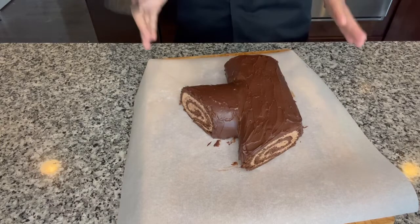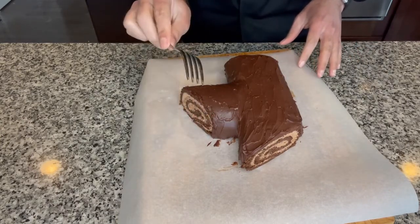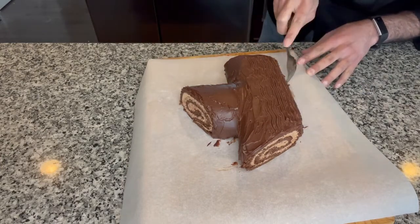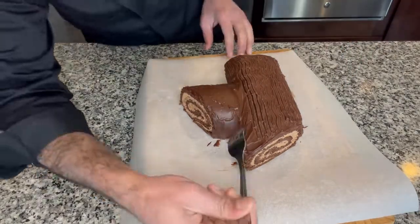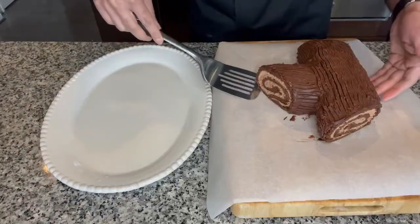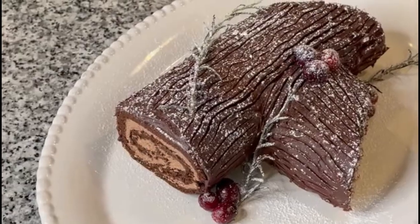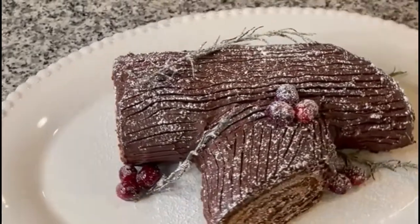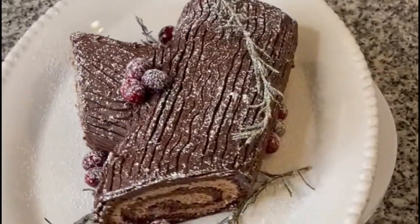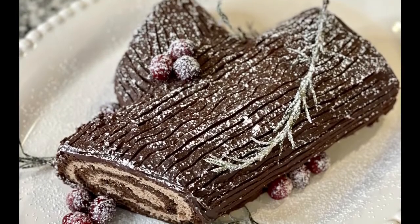Once it's chilled, take a fork — or you can use a knife as well — and run it along the cake. This basically gives the ridges on the log that we usually see on a dried bark or log. Once you have the ridges, carefully transfer the cake onto a platter. It's optional, but try to decorate the cake with candied rosemary and candied cranberries and dust it with some powdered sugar — it just gives that beautiful winter frosty look to the cake.